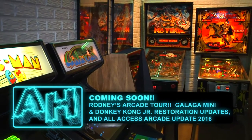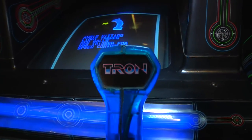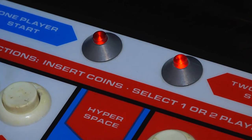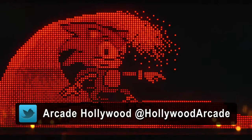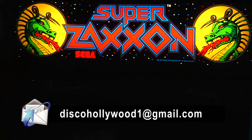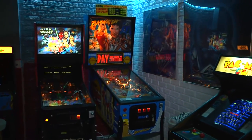We will finally have the Arcade Hollywood full access update for 2016. I wanted to thank everybody who has subscribed to this channel — very much appreciated. This is a great time to check us out, so please subscribe. Don't forget, you can check me out on Twitter at Hollywood Arcade. We are also out there on Facebook and Google Plus. Please email me with any comments or questions at discohollywood1@gmail.com. Alright, this does it for another episode of Arcade Hollywood — until next time, rock on.